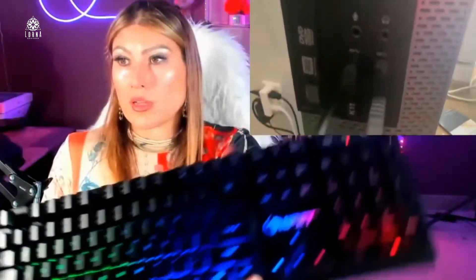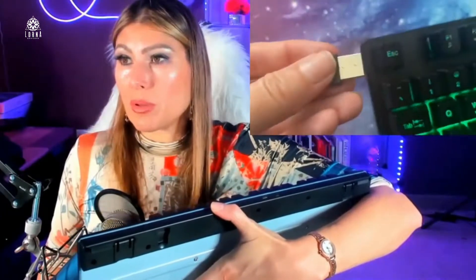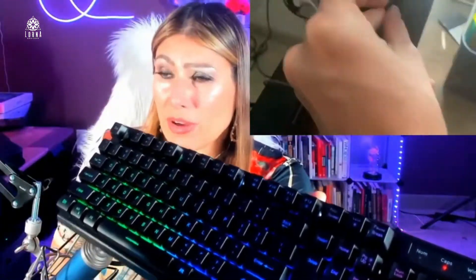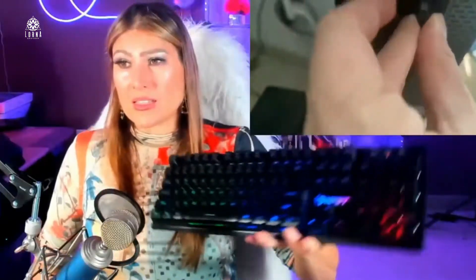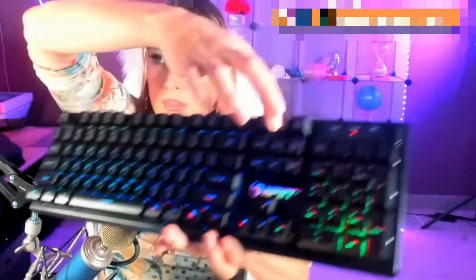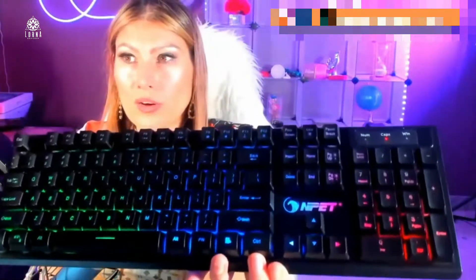Look at this — completely wireless. I just put this small device on. Here is the device, it's a USB plug. It's so easy to use. Sometimes I put it on my lap if I want. I don't have to be hassling with that cable in the middle. Super cool, looks amazing. You can change the colors here with this button that says LED. This is the NPET wireless keyboard.